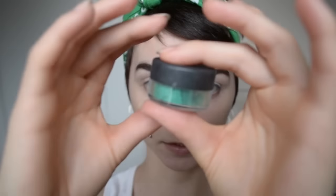Next I'm using another eyeshadow from Micabella. It is called Insisted, and it's just a nice green color.